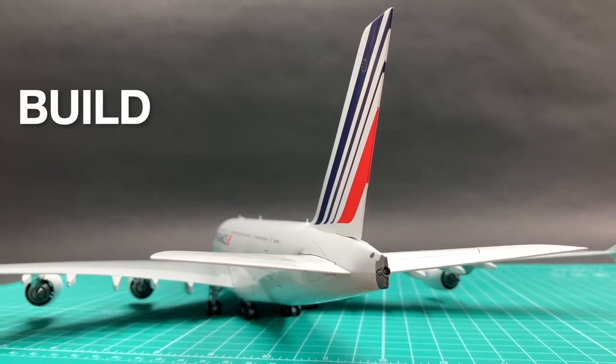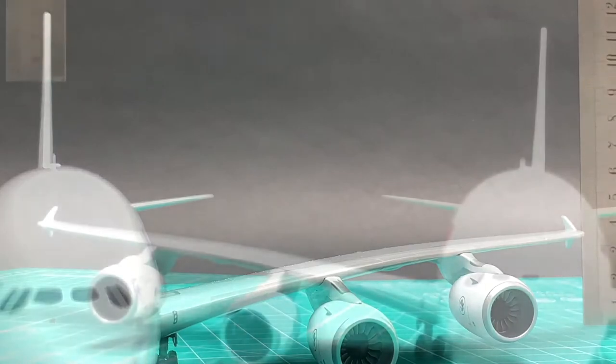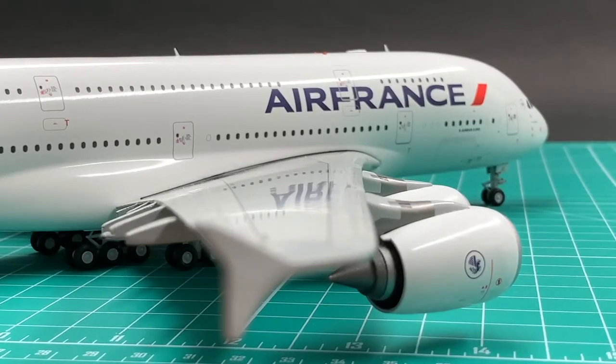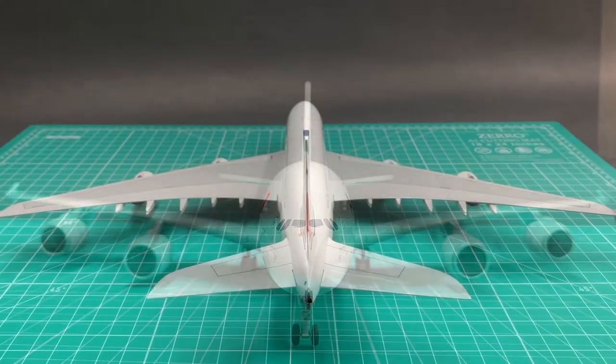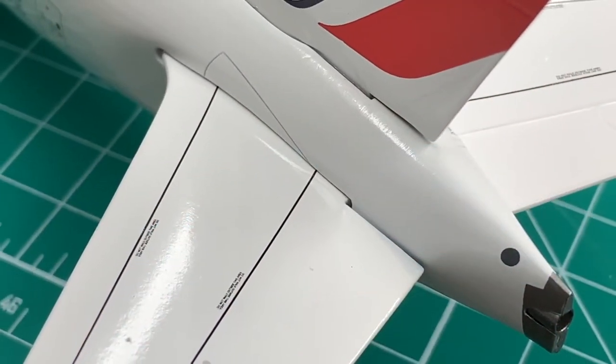In our unboxing of the Korean Air A380 in another video, we found the two wingtips have a huge height difference and the vertical stabilizer leans towards the starboard side. Well, we don't see this problem here. This Air France is very finely built. I'll give a 9.